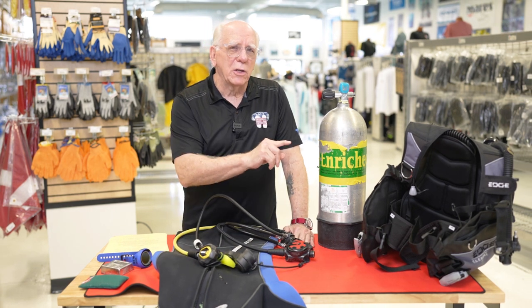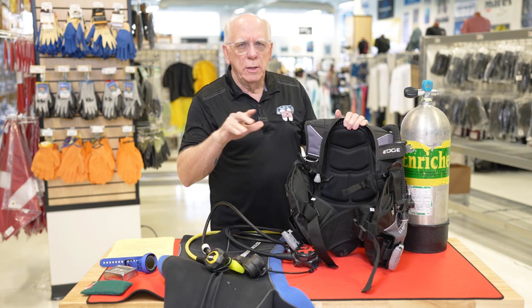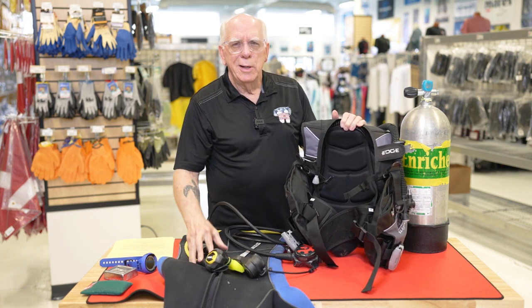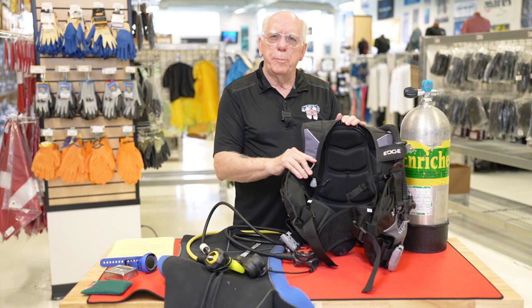Now let's take a look at the BC. There are lots of brands and types — there's back inflates, jacket styles, back plate and wings and such. Probably the most common that you're going to see out there is the jacket style BC.